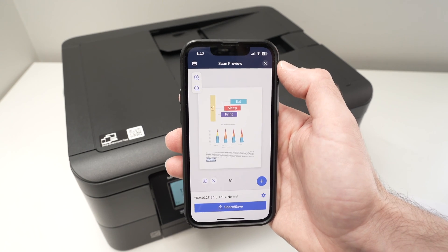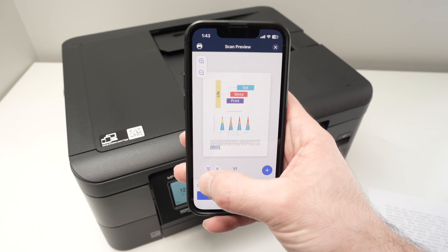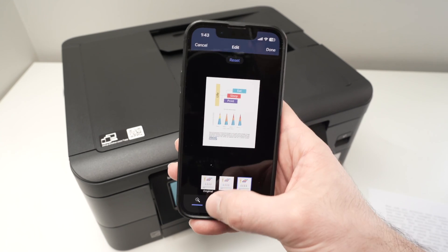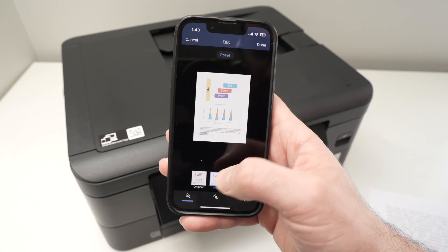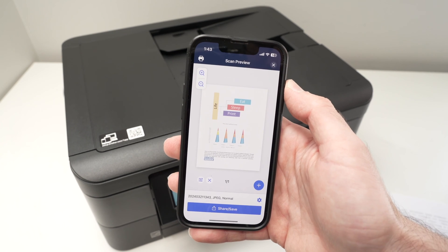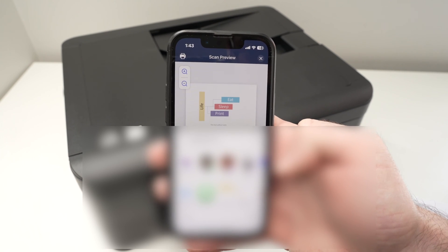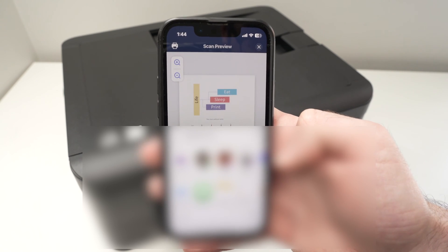From here you can actually edit the scan if you're not happy with how it looks by clicking the small icon. You will be able to rotate it and you can also change the colors by selecting different presets. Once you're done press Done, and finally when you want to save it press Share and Save — you'll be able to share it on social media, save it on your phone, or use the scan in a different app.